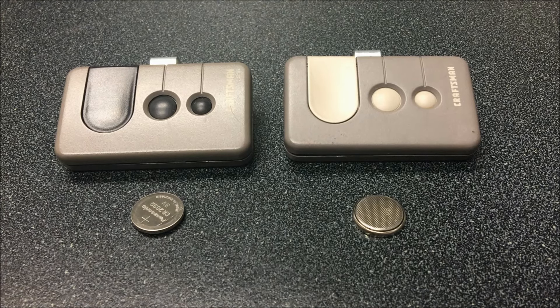Hello everyone, Mark here from Door Openers More with our next video answering some common questions we get from our customers. Today we're going to be covering how to change the battery in a Sears Craftsman remote control. I've got two different remotes here, but as you'll see, the process is the same for both of them.